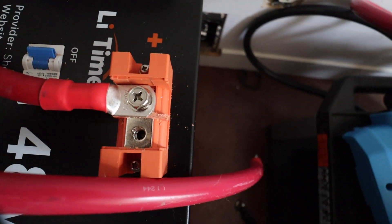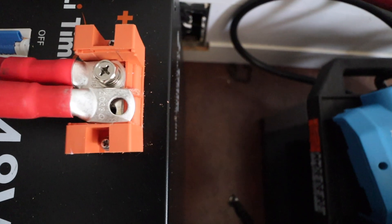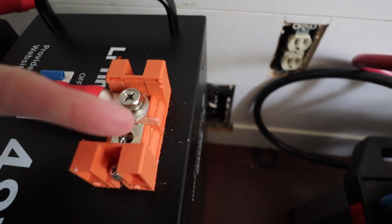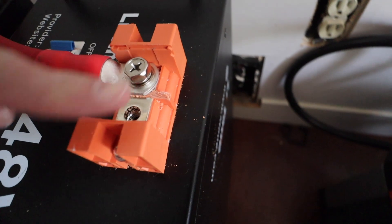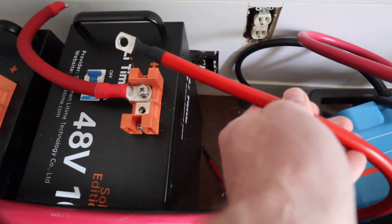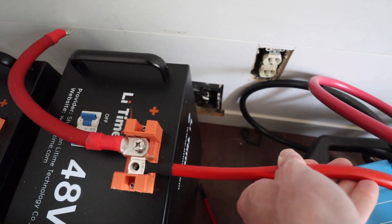Good news and bad news. The good news is one cable fits on. The bad news is the second will not — it's too wide still. I figure I have two options. Option one is to cut the rest of this plastic off — keep in mind I have to do it three more times after this one — and with that out of the way I'm pretty sure I can fit both on there. The other option is to use a smaller cable from Amazon that fits right in there.